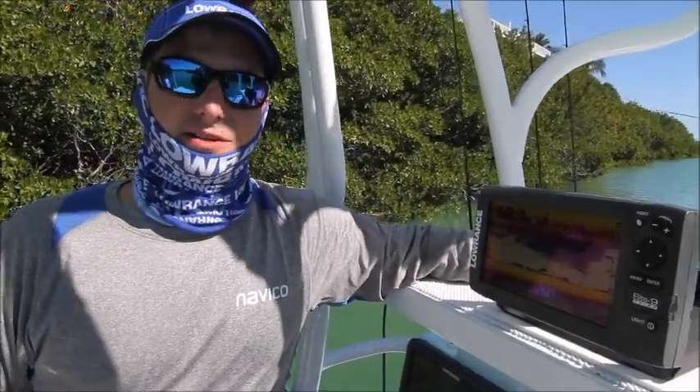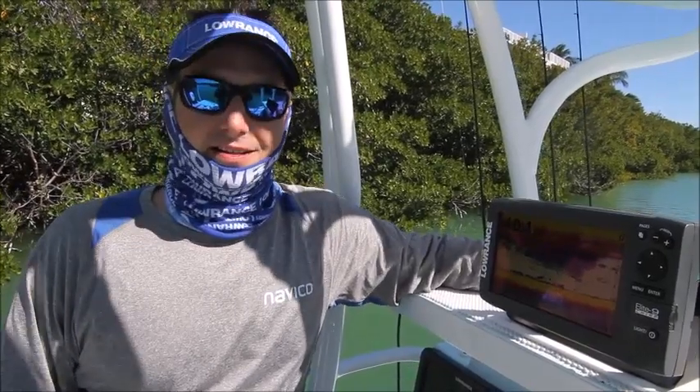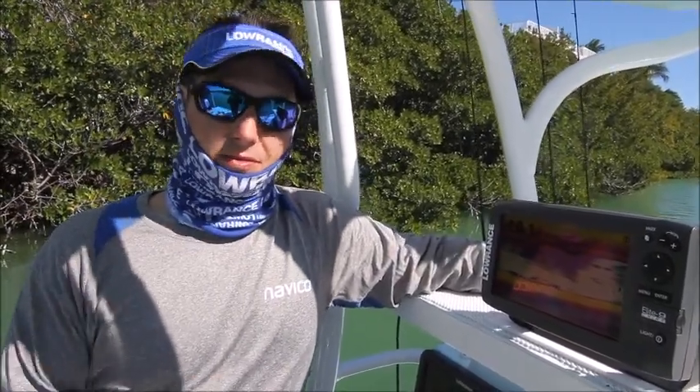Hi, I'm Lucas Stewart, Product Line Director for Lowrance. I'm sure you've all heard about Chirp Sonar, but I want to explain it to you today. Chirp Sonar basically is using multiple frequencies in one ping.